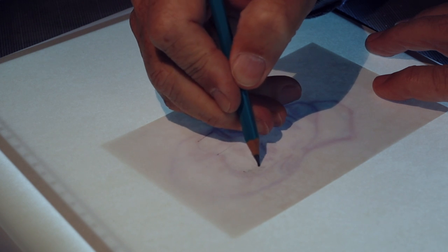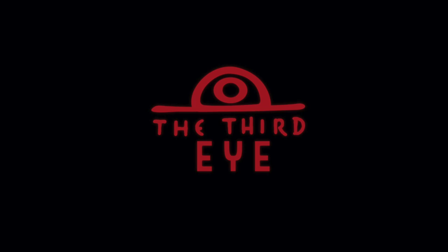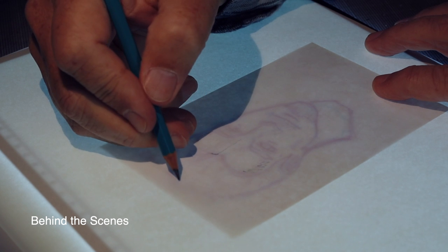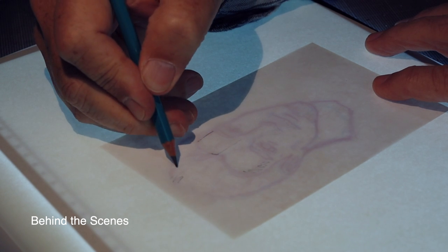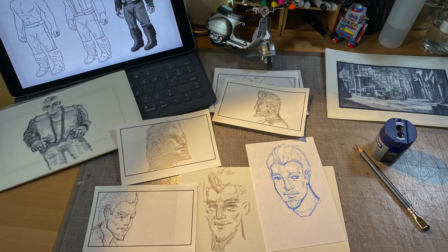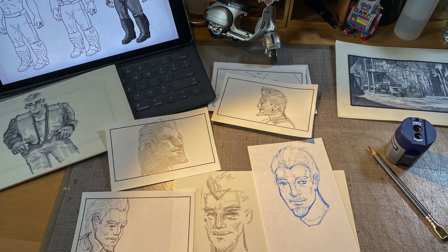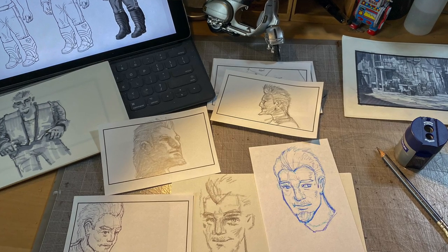In this video I will show you some of my character design process for a graphic novel called The Third Eye. This is more of a behind-the-scenes look at my process rather than a tutorial of any kind. I really like to see how other creatives work and I'm making it in that same spirit, and I hope you will find it helpful in some way.